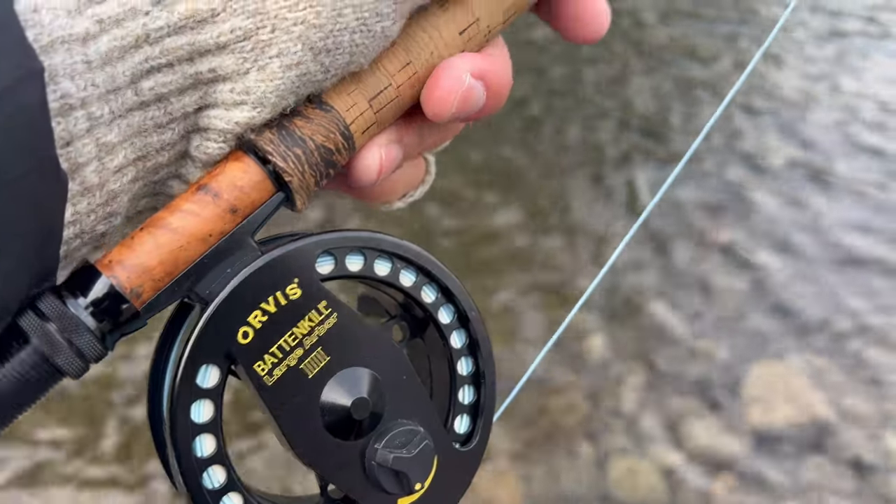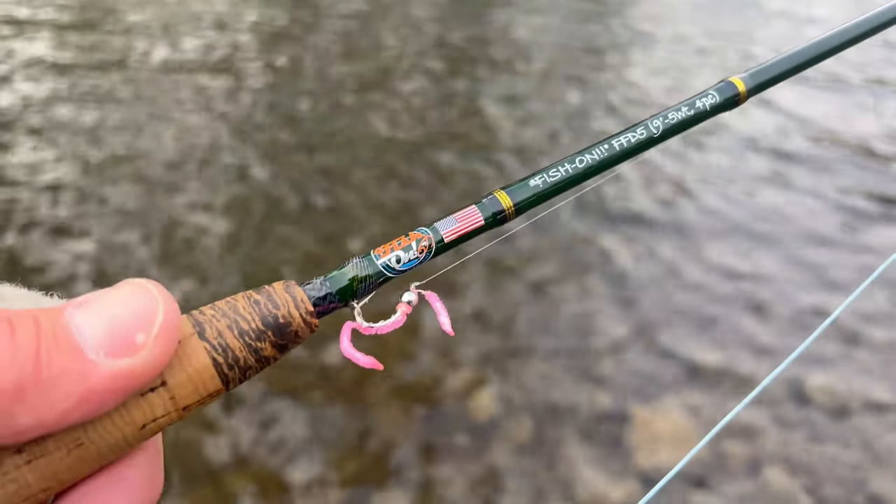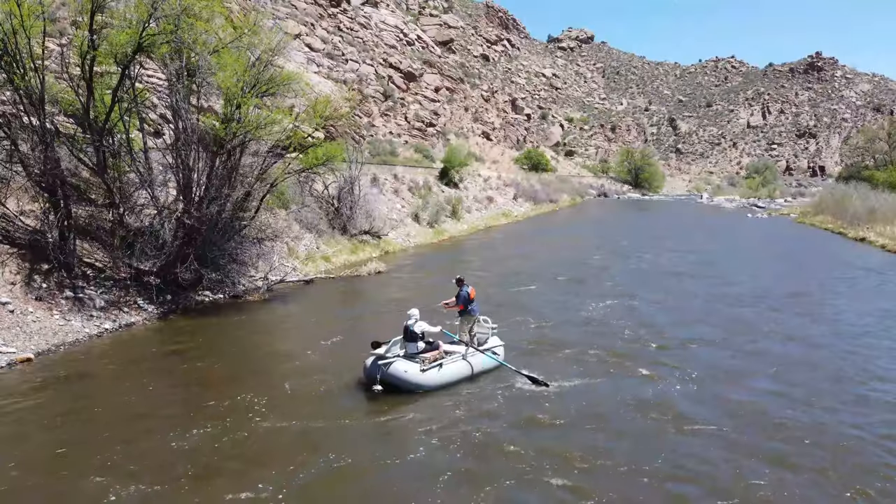Indicator setups with double nymphs — why do you fish double nymphs? Because it gives you twice the chance of catching a fish. I typically have a bigger fly on top and a smaller fly on the bottom, separated between 12 and 18 inches of line. That's always done well for me over the years. You also want to vary your depth on the indicator — get an idea of how deep the river is and start prospecting.